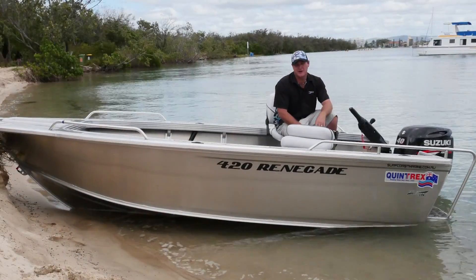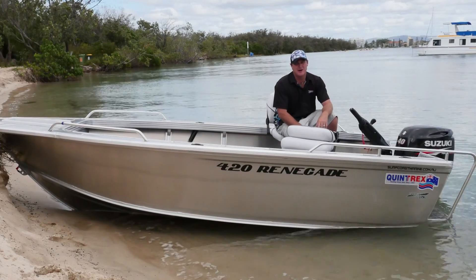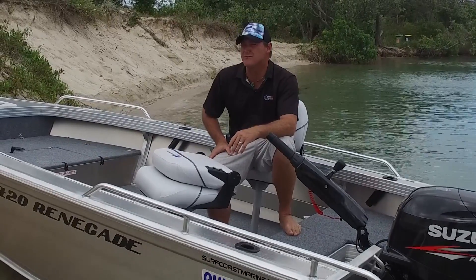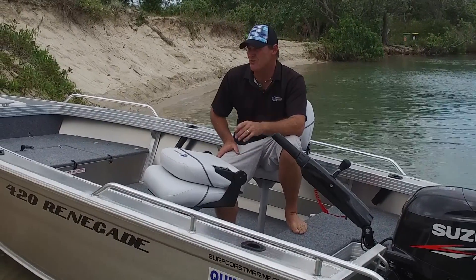We're at Wavebreak Island. I'm Paul from Surfcoast Marine, and today I've got the pleasure of showing you this great little fishing boat, the 420 Renegade. It's one of the gems of the Quintrex range, and it's a real all-rounder.